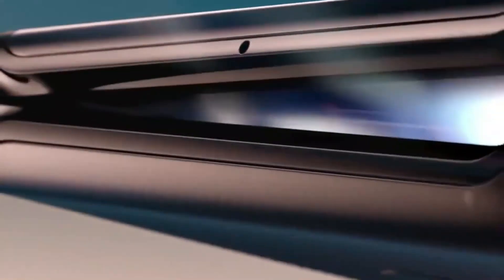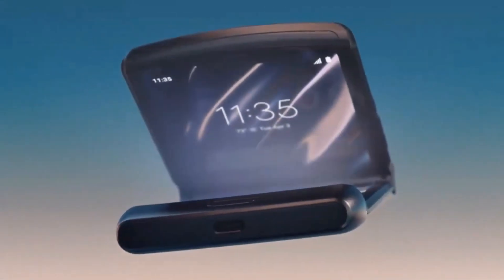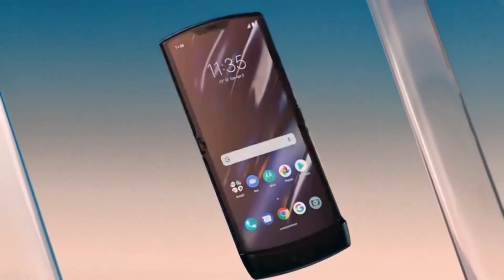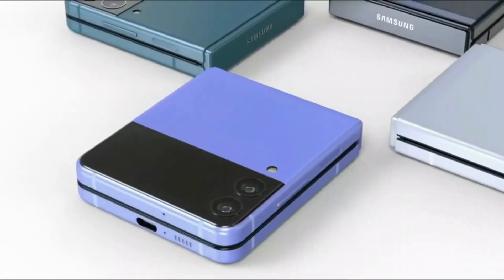Motorola is set to release its latest smartphone, the Razr 40 Ultra, which is expected to feature significant upgrades from its predecessor. One of the most striking changes is the device's outer display, which is expected to be the largest seen on any clamshell folding phone to date, measuring around 3.4 to 3.6 inches tall.